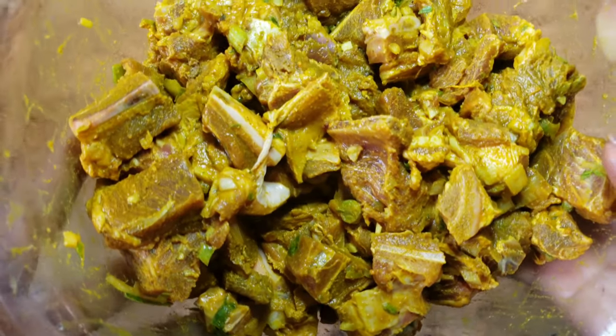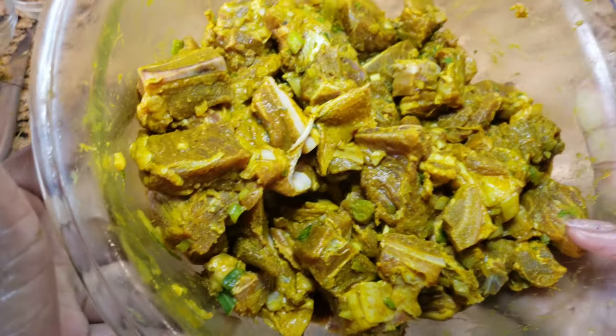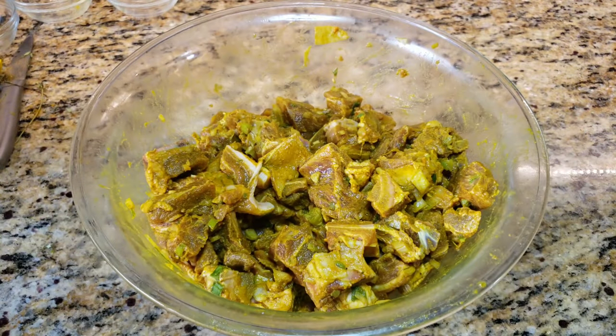As you can see, our goat is nicely seasoned. Now I'm going to put my pot on with about a teaspoon of vegetable oil.